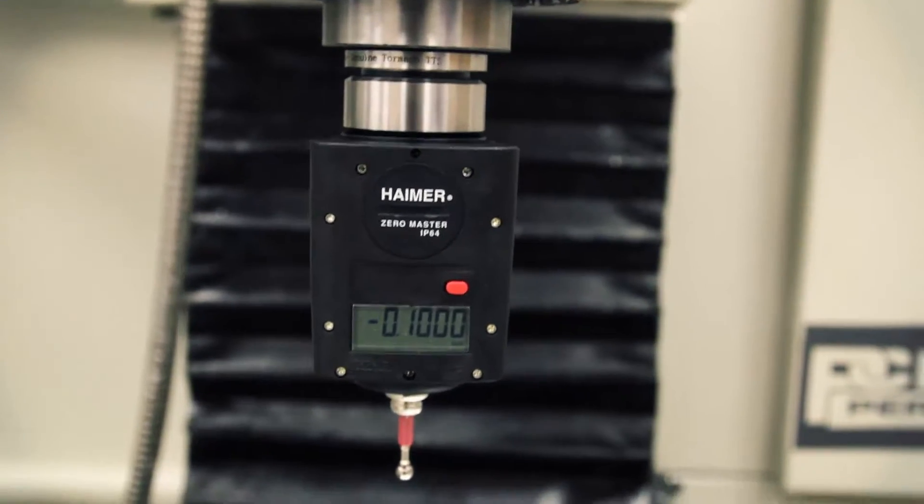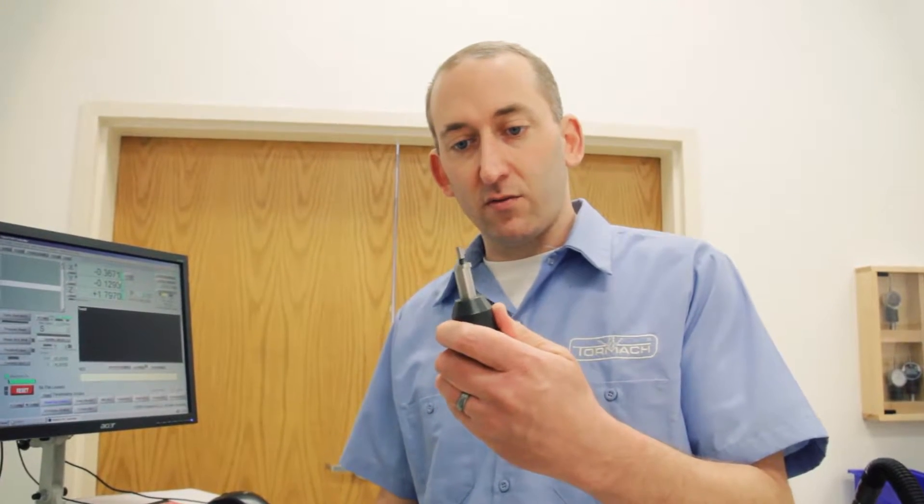The advantage to using the Hymer Edge Finder in comparison to one of these wiggle edge finders is that the Hymer is very accurate and very easy to use. Let me show you how it's done.